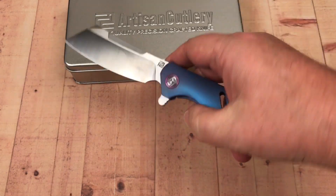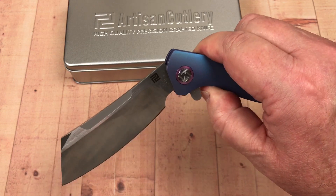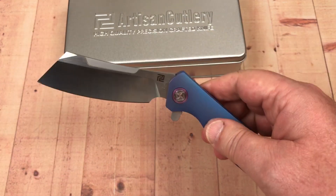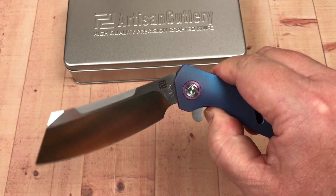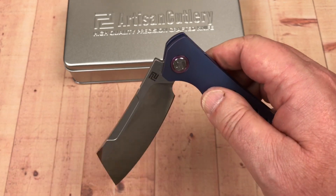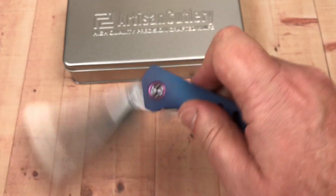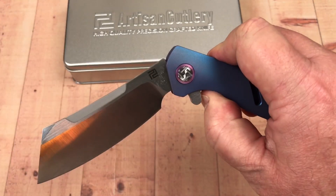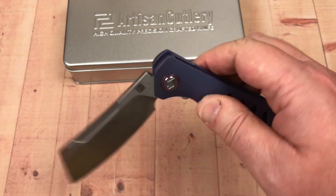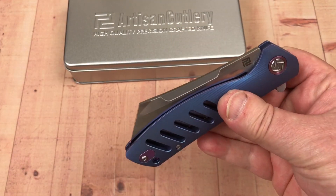This is going to get somebody's attention with those nice contoured titanium scales and really flashy anno. It's really cool. I wish the detent ball was defeated a little earlier, but you can still get saved by the flipper tab — once it's gone you don't want this falling on you, so back your thumb up a little bit and you'll catch that flipper tab past the detent ball.